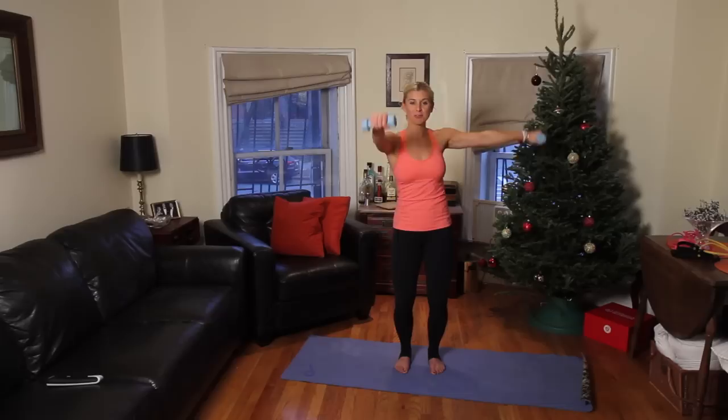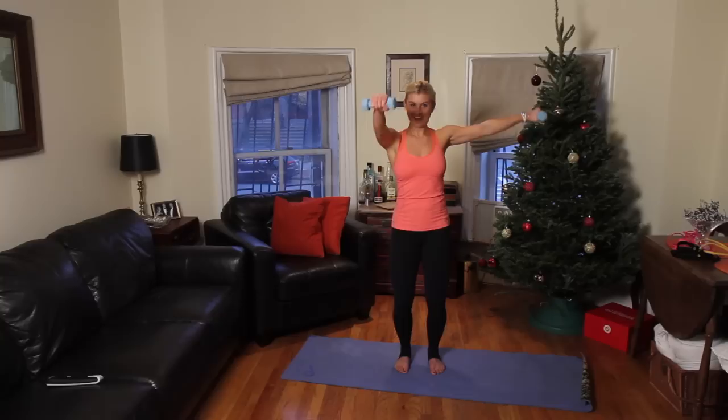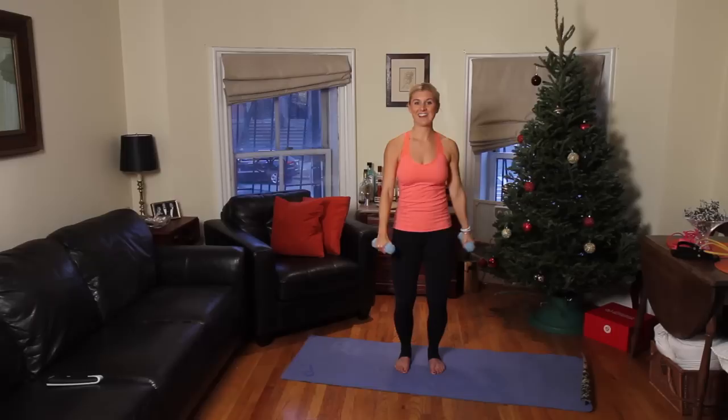Give me 10 more — 9, 8, 7, 6, 5, 4, 3, 2, and last one. Awesome job.